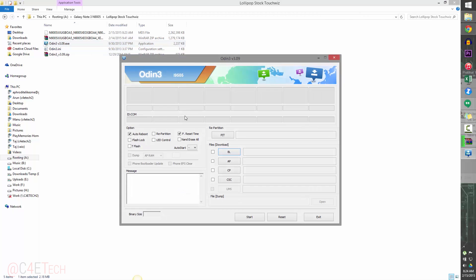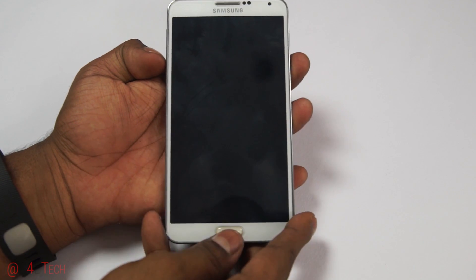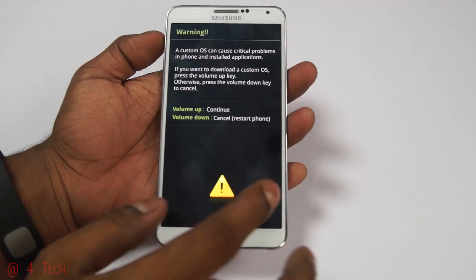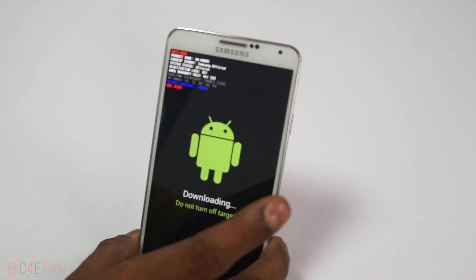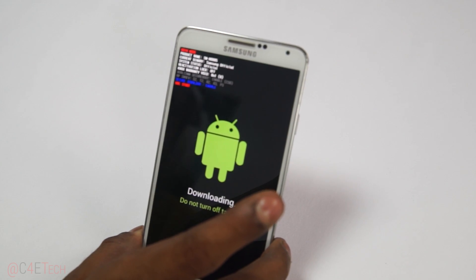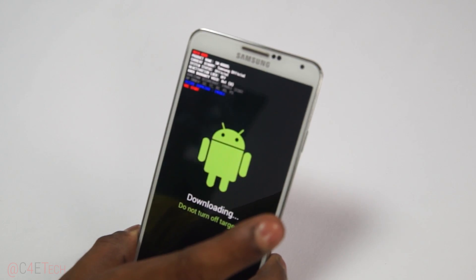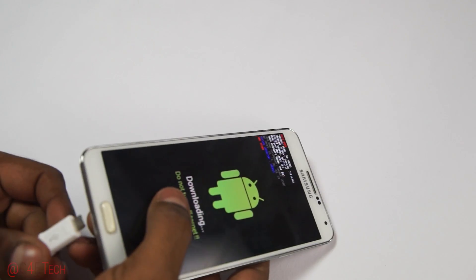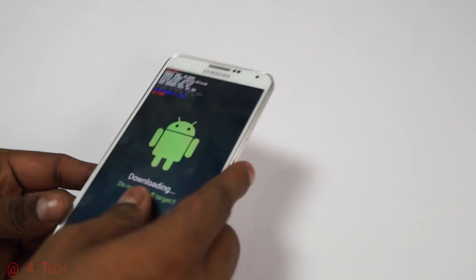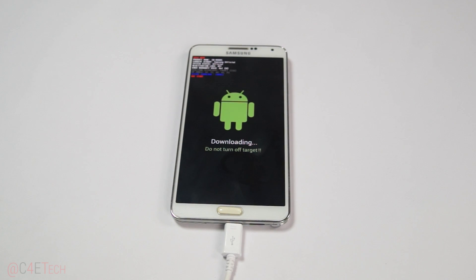Now let's jump to the phone. Turn off the Note 3, then hold down Volume Down, Power, and Home at the same time. Once you see the warning screen, hit Volume Up to continue into Download Mode. Connect your phone to the PC with a micro USB cable — it doesn't have to be the USB 3.0 cable that came with your phone; any regular micro USB cable will work.